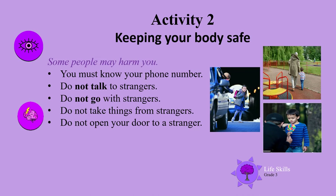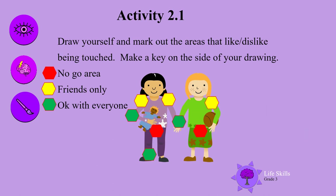Activity two: keeping your body safe. Some people may harm you, therefore boys and girls you must know your phone number. Do not talk to strangers, do not go with strangers, do not take things from strangers, do not open your door to a stranger. In this slide you are going to draw yourself and mark out the areas that you like or dislike being touched — you decide. Make a key on the side of your drawing with a no-go area, friends only, and okay with everyone.